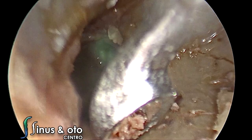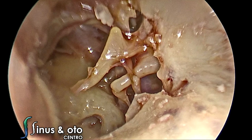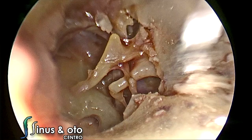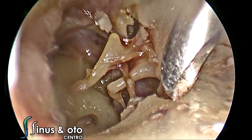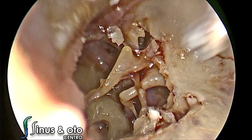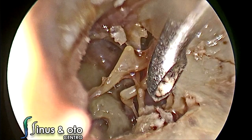We do not need to remove a lot of bone because with the wide-angle view provided by the endoscopes, you can already see a lot of the space and anatomy you want to see in the middle ear. We are here removing bone, trying to preserve the chorda tympani nerve, and removing as much bone as needed in order to see the middle ear better, especially the retrotympanic space.